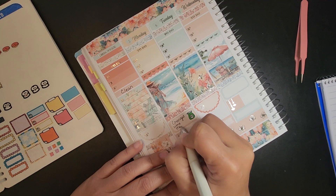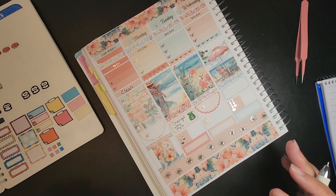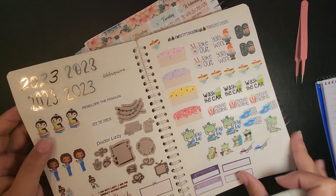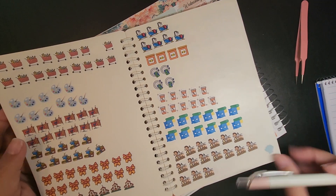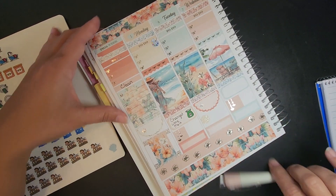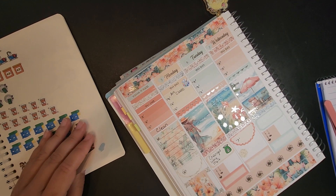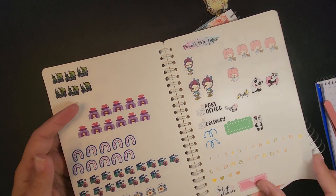Since it was Monday, I'm sure there were dishes and clothes. It says we did art class, so I do have an art sticker that I made on my Silhouette, so I'll use this to mark art class.